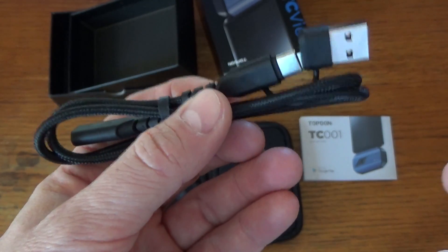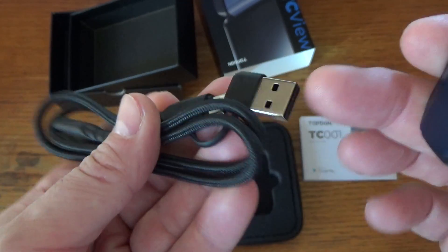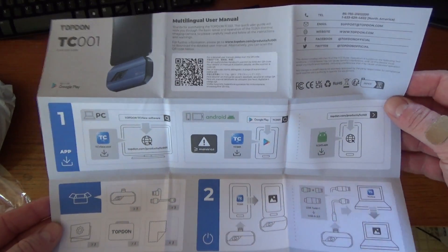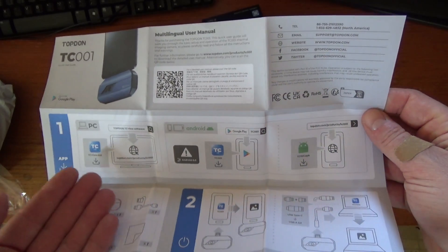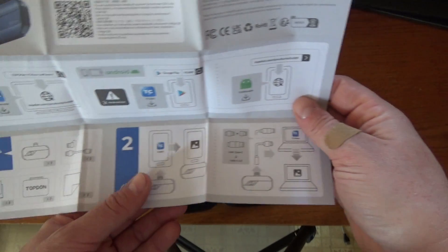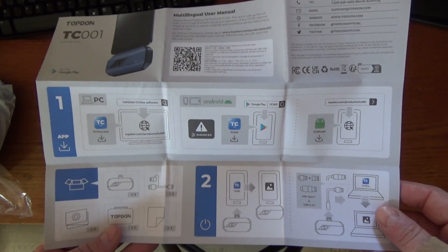Apparently you can also use it with a Windows computer. We've got this little adapter here — USB-C to desktop USB — so you can plug it into that. The manual here is incredibly simple; there's almost no text on it. It's basically just pictograms of how to set this up. So we need to download the software for Windows or the app on Android, get that installed, plug in our sensor, and it looks like we're all ready to go. Very simple — hardly even need instructions at all.